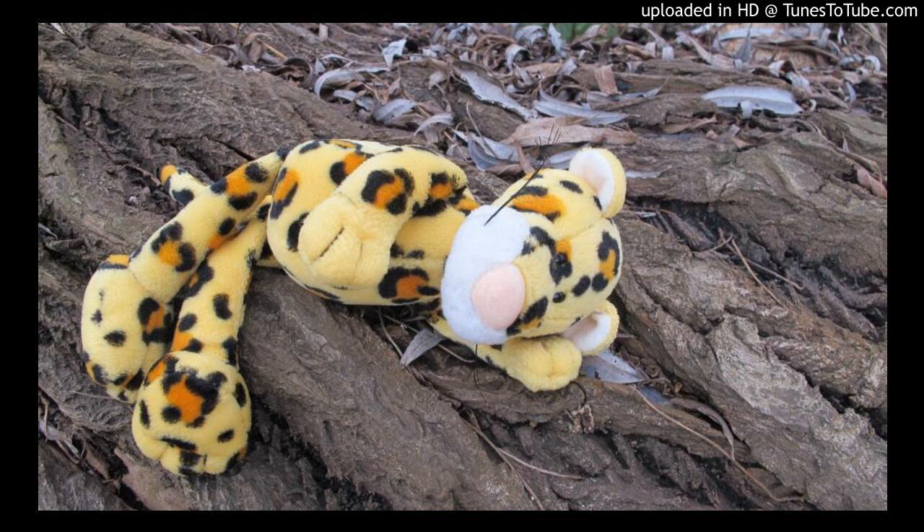Then direct your focus to your lumbar spine. How is the ground contact here? At what point does the spine arch away from the floor? What is the distance from the floor to the back — how long is this gap?